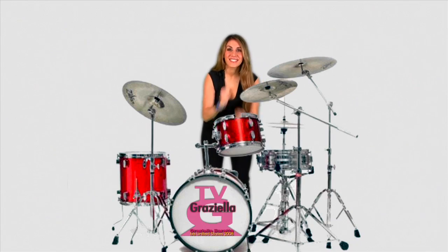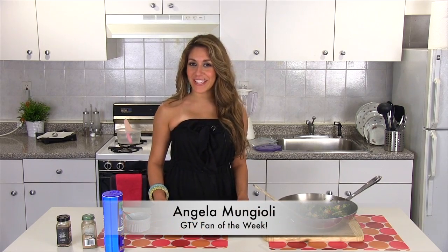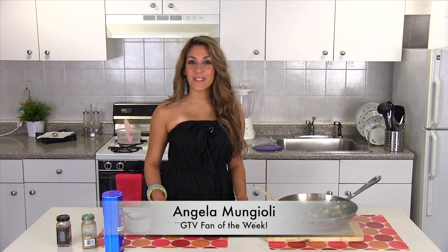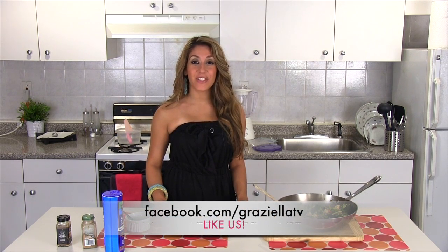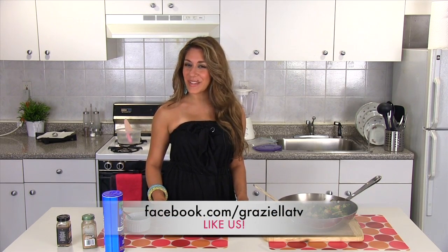Now, for the GTV fan of the week — drum roll please — Angela Monjoli, thank you so much for watching and supporting Graciela TV. Lots of love to you, Angela. Thank you so much for watching Graciela TV. Make sure to like us on Facebook.com slash Graciela TV. I'll see you next time.